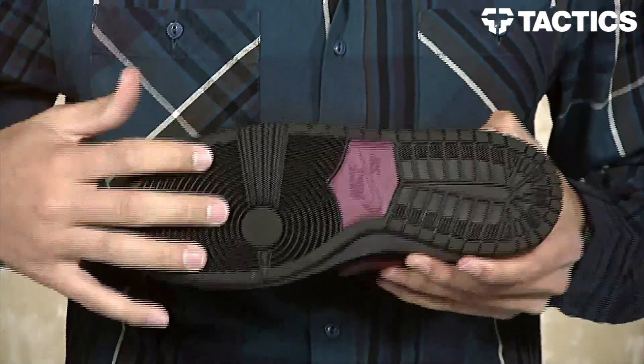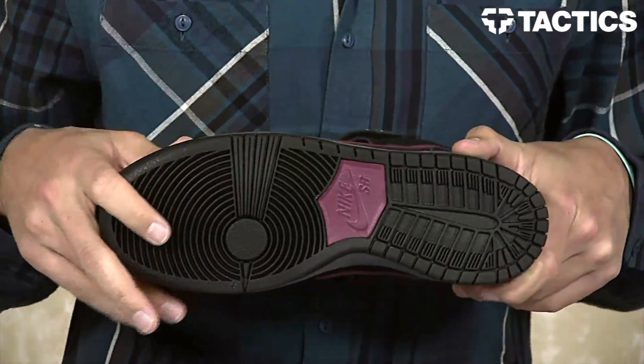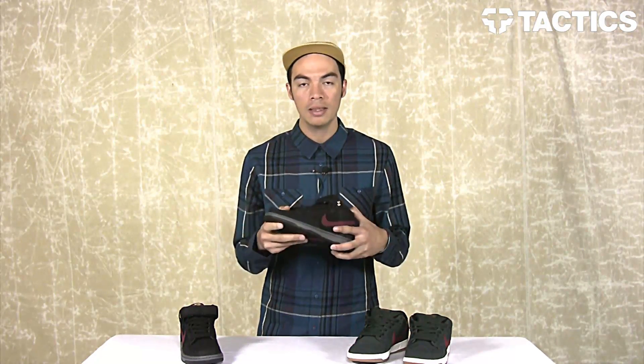On the bottom of the shoe you've got a simple black outsole, and Cherry Wood Red right there on the EVA foam. That's it — that's the Nike SB Dunk Mid for November 2013. Head over to tactics.com to check out all the Nike SB shoes we have on the website.